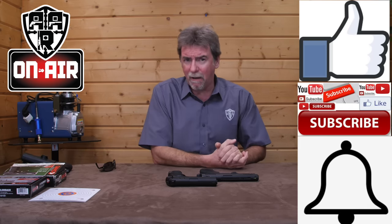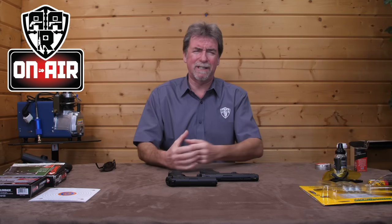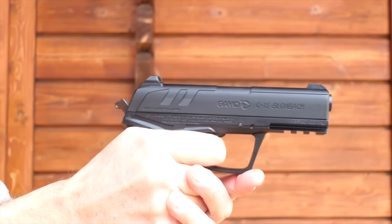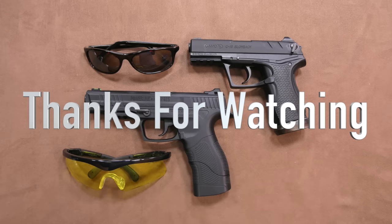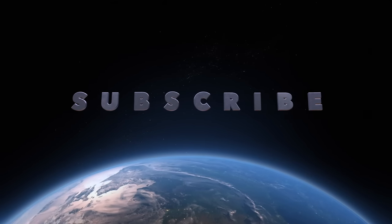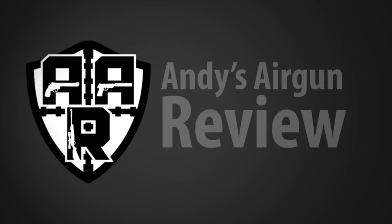That's it for today. Please leave your comments — dual fuel ones if you like. Thumbs up if you've enjoyed it. Subscribe, alarm bell, share. Check the car tyre pressures, remember to pick the kids up from school, and for goodness sake get your hair cut. Thanks for watching. See you next time. Bye.